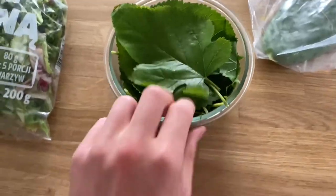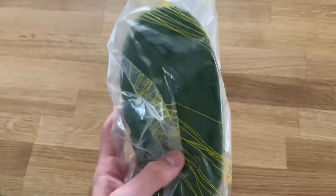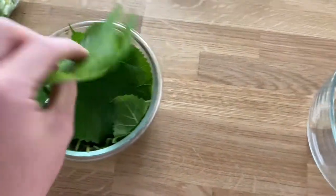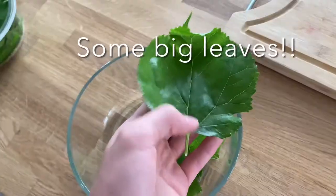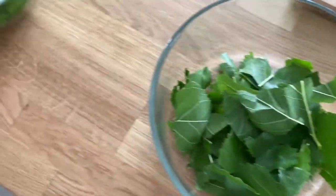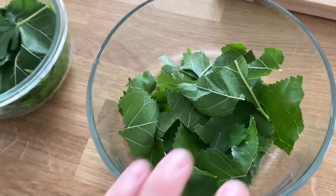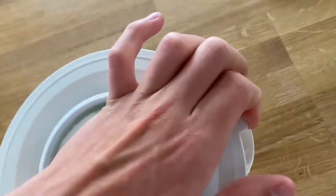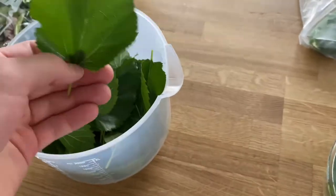We have mulberry, escarole, and some nopal cactus. With the mulberry, what I typically do is cut it up into smaller pieces. That's quite a lot of mulberry, and as you can see I've got way more than that. I'll show you guys how much mulberry I really have in the container — look at how much, it's quite a lot.